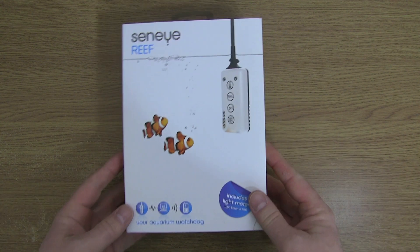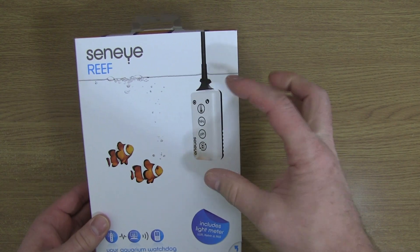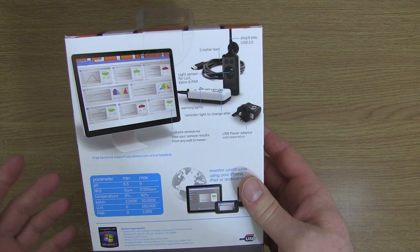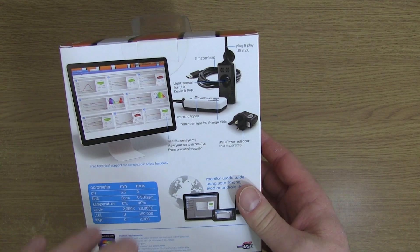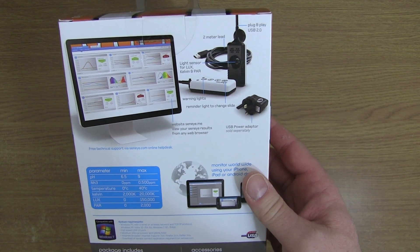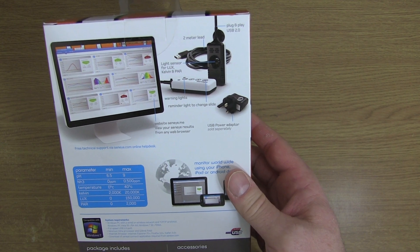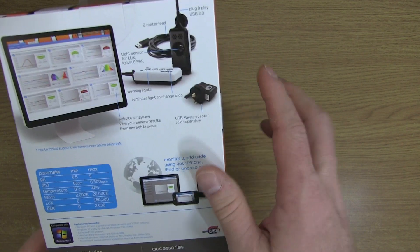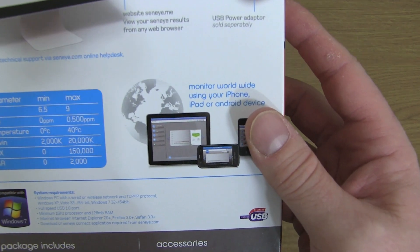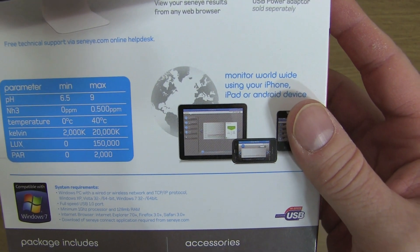Let's have a quick look around the box. On the front you have two cowfish, what the sensor looks like, and then on the back basically you get a web interface which allows you to look at old data, look at current data, and sort of see how your tank has been performing for NH3 and also pH. You get a picture of what the sensor looks like and a little bit of information on what parameters the sensor will actually monitor for you.